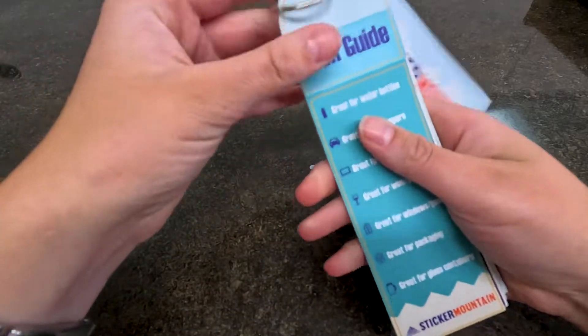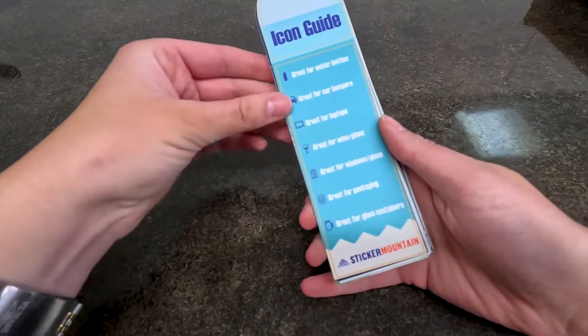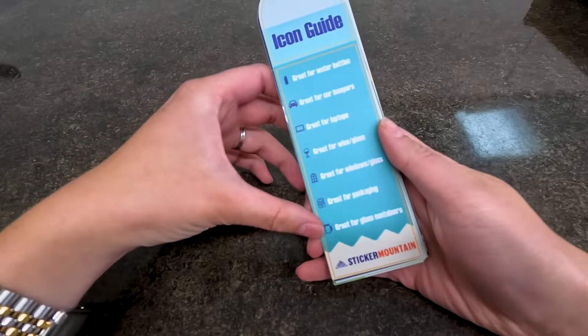First we show an icon guide, which has different icons for what these specific materials are great for — such as water bottles, cars, laptops, glasses, windows, packaging, or glass containers.